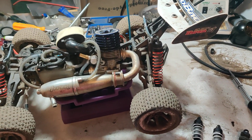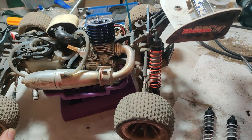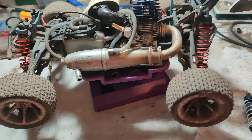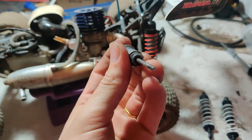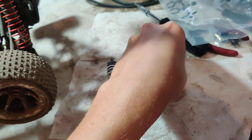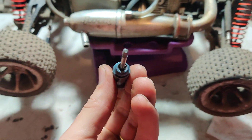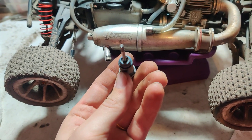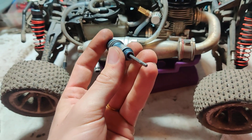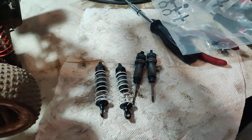Hello everyone, I'm back here with the Beo Hypermini ST and I am replacing the shocks — not because there's anything fundamentally wrong with them, they're just worn out. The shock shaft spacers need to be replaced, it's all wiggling around and they leak out pretty quick.